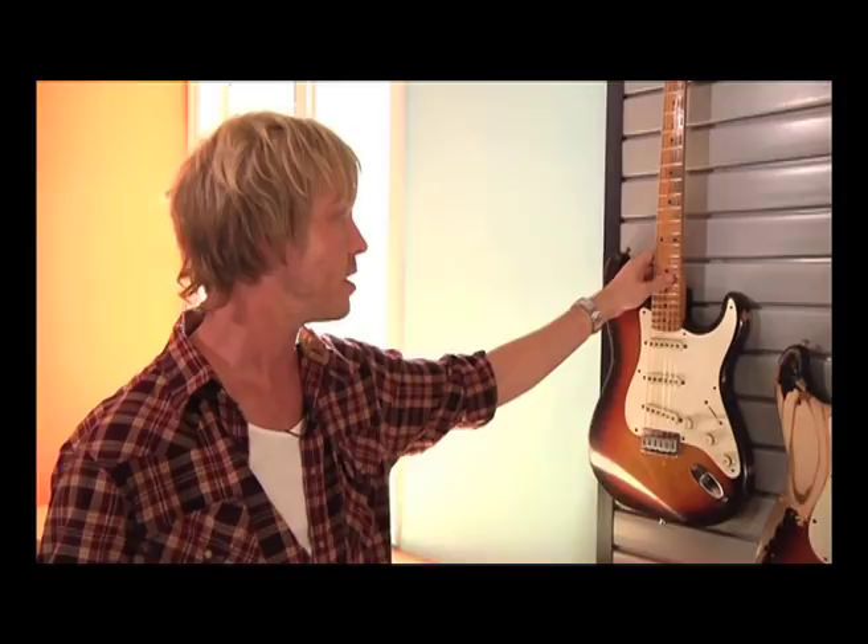Now we're going to give you guys a tour of the guitars. These are some of the guitars that I pulled out to show you guys today, and we're going to start right here with this guitar.